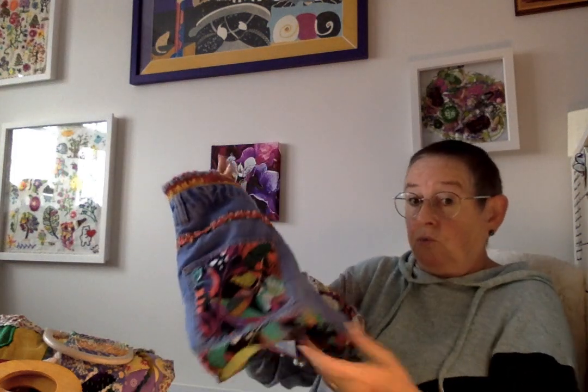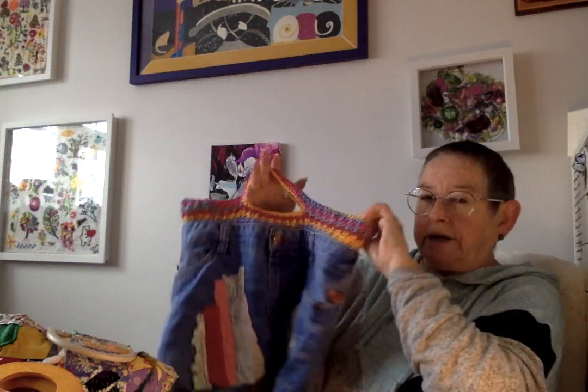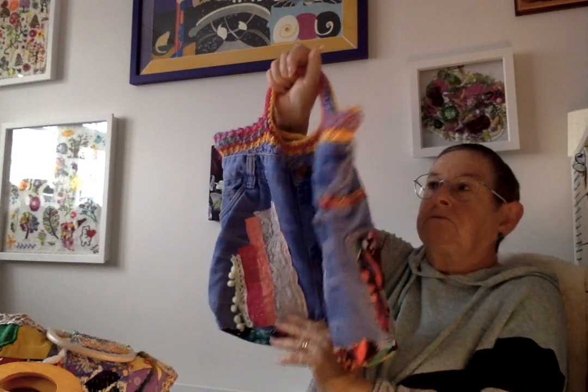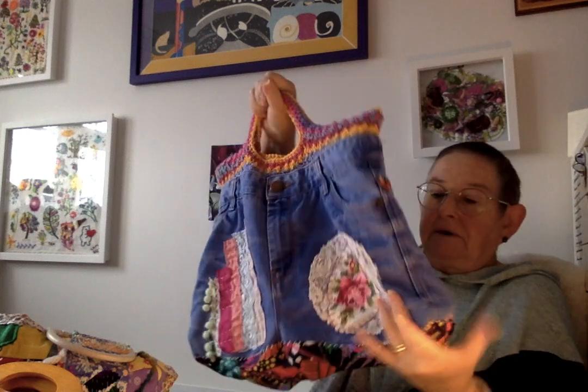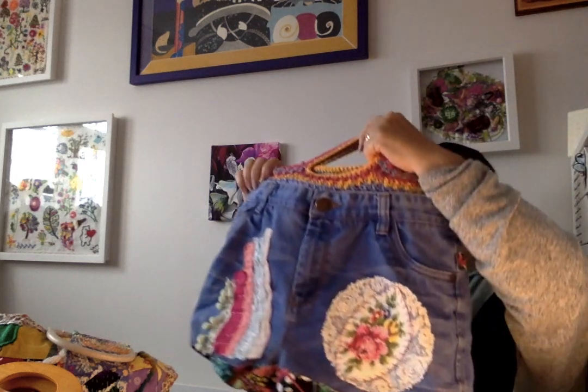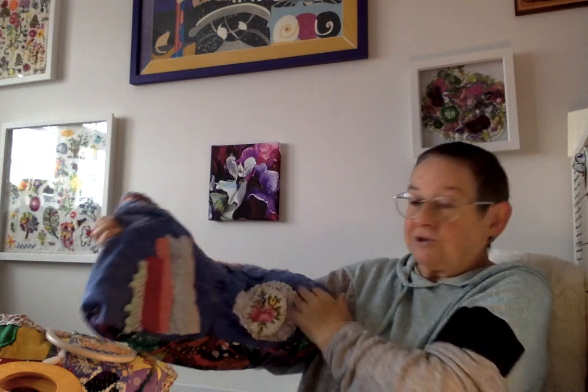You can have it as a project bag or you can have it as a normal handbag, as long as you don't put too much weight in it because I'm not sure how stretchy that would be. It's a good size for putting all my stuff in to go out with. I think I'm going to keep that one — I'm quite taking a shine to it. It's not until I show you that I think, oh I could use that bag!